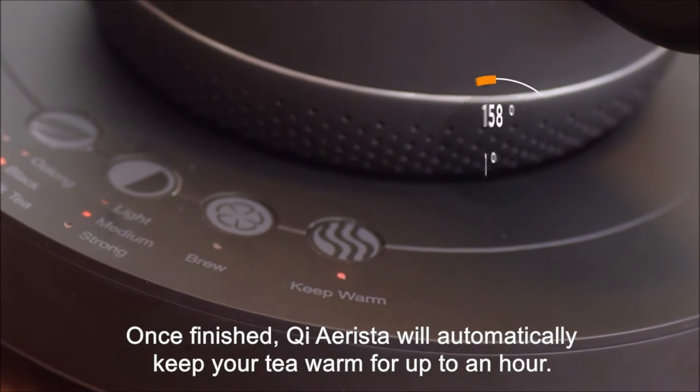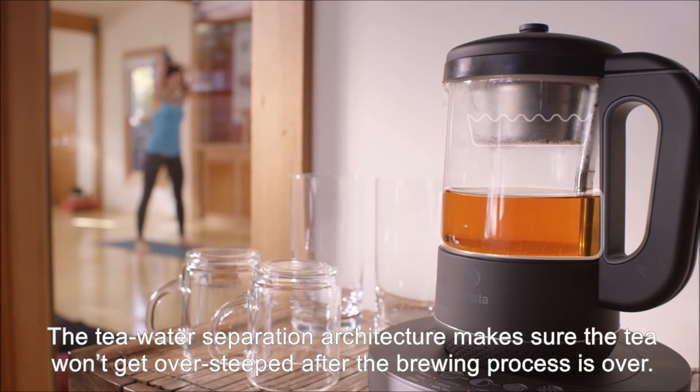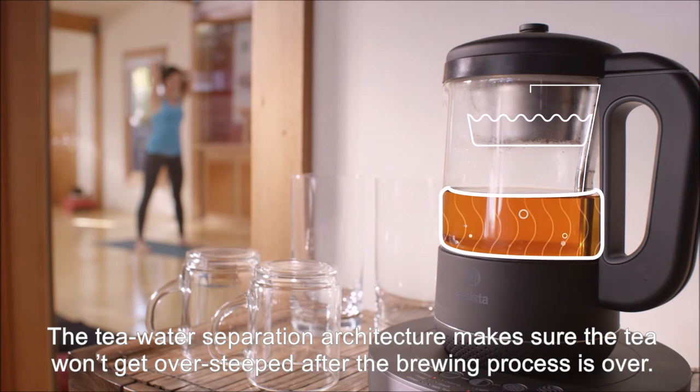Once finished, Chi Arista will automatically keep your tea warm for up to an hour. The tea water separation architecture makes sure the tea won't get over-steeped after the brewing process is over.